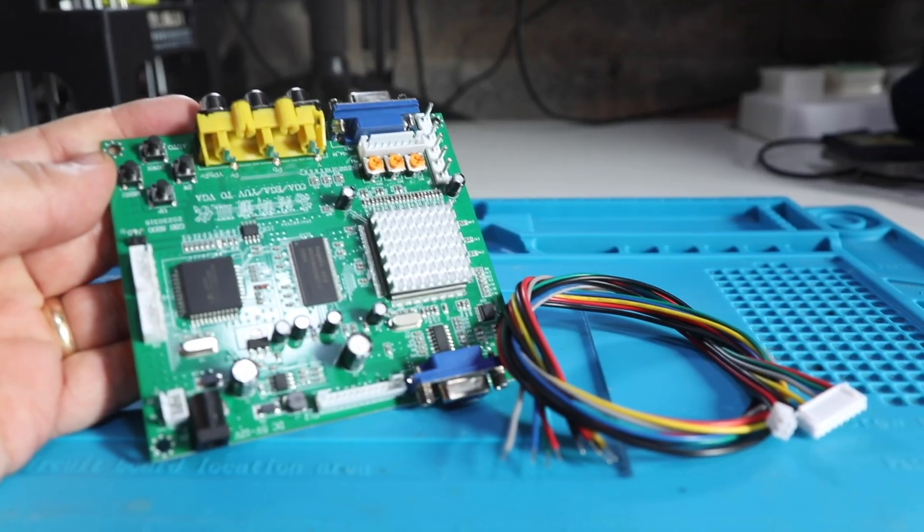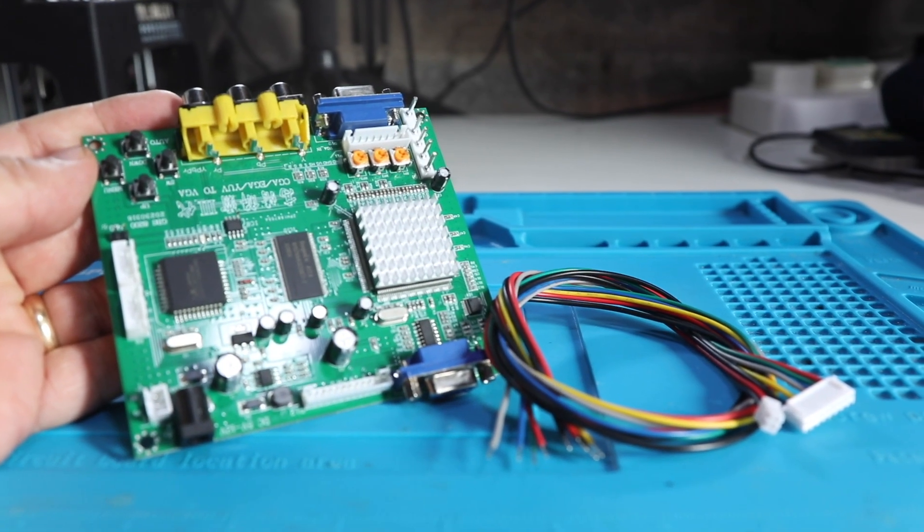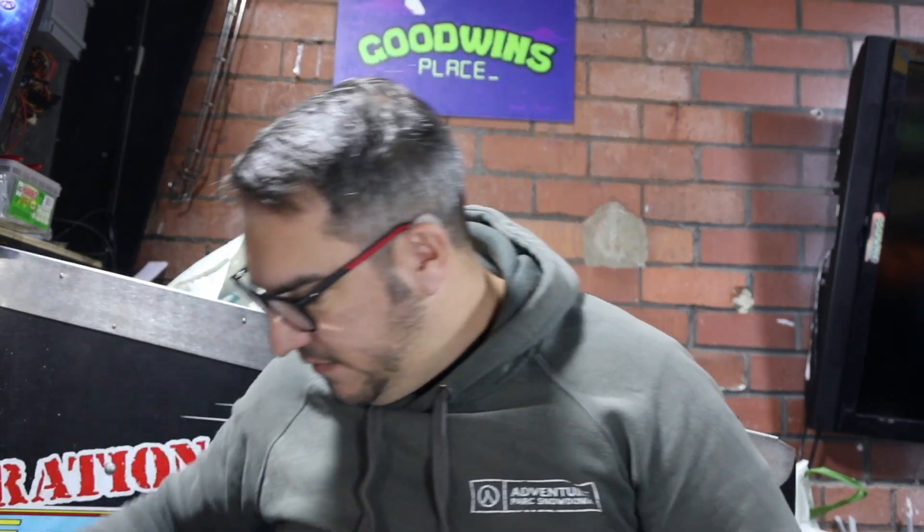The CGA to VGA connector has been really good — that little board works really well. There's a little bit of movement in the screen and I'm using a 16 by 9 monitor which isn't ideal for obviously 4 by 3 arcade machines. So I've got this little Dell monitor — it's quite heavy for how small it is, needs a bit of a clean up and is a little bit scratched in places, but it's not in bad condition. A little Dell 4 by 3 VGA monitor, so that'll be used for this arcade setup eventually.